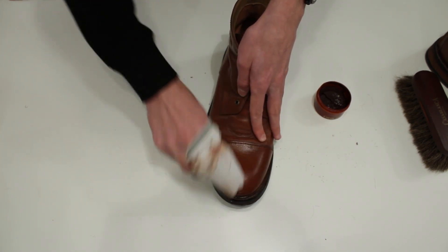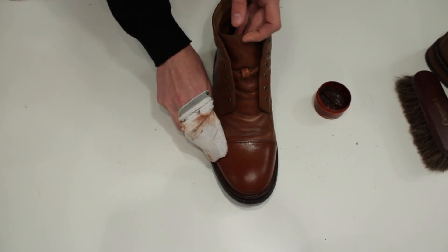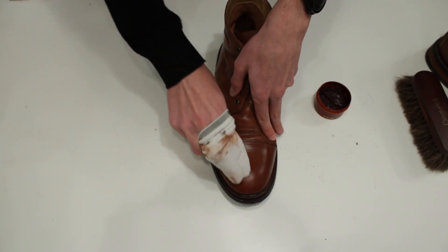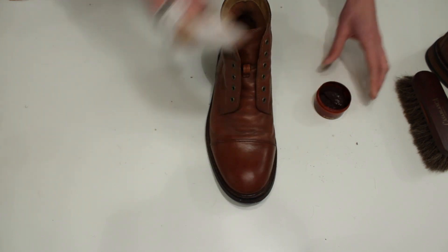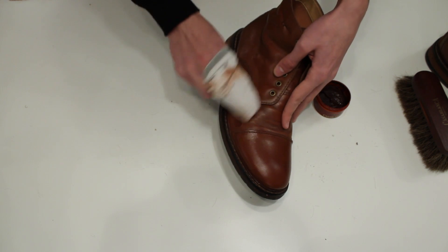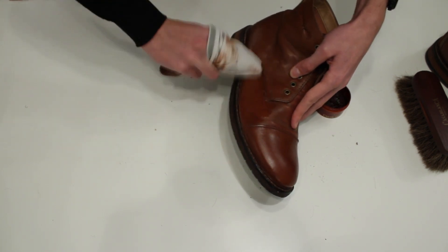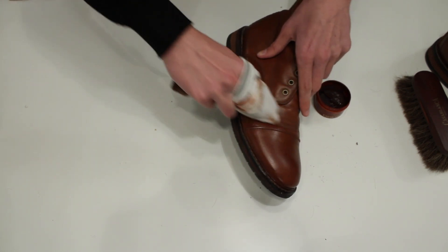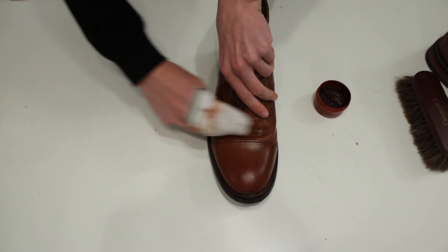If you're using a new cream or wax, make sure to put it on the tongue first so it doesn't alter the color too much. This one makes my shoes look a little darker, but I knew that — I've been using it for some time and I don't mind it. If you see any cracks, try insisting there, and cover the whole shoe in one layer.